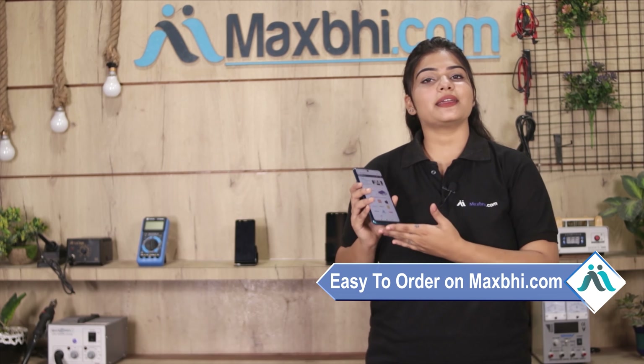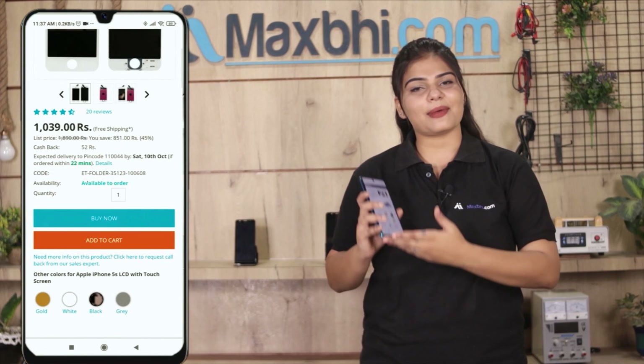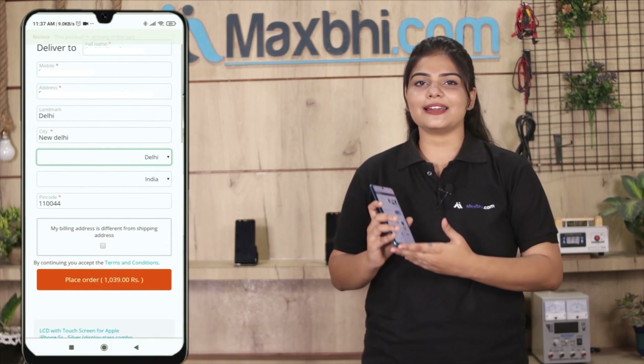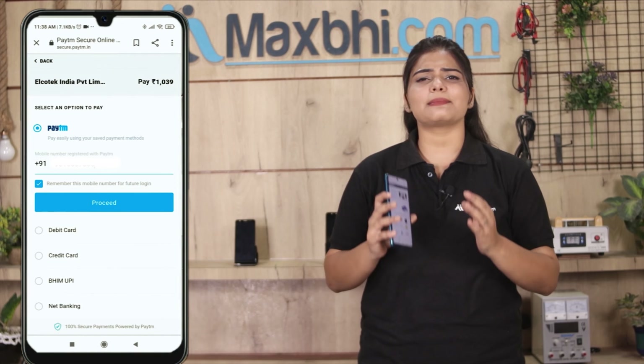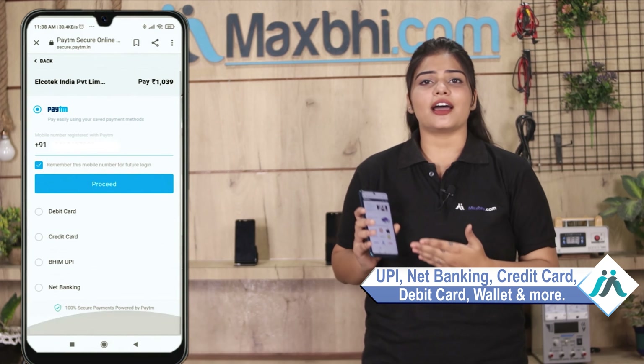Ordering from Maxp.com is very easy and simple. Visit our website Maxp.com, search and click on the product page. Enter your name, mobile number, and address, then click on the order button. After that, you will see a super secure payment page where you can pay using almost every type of payment method, such as UPI, Net Banking, Credit or Debit cards, Wallets, and more.